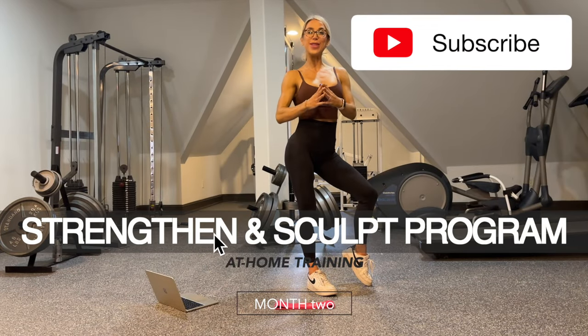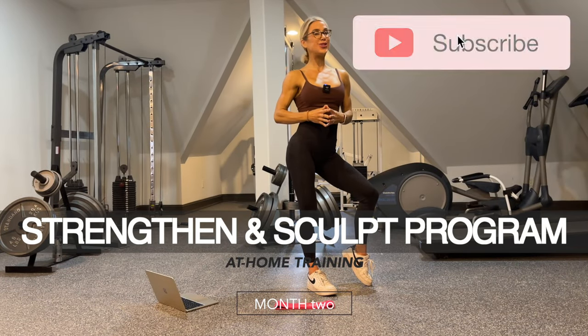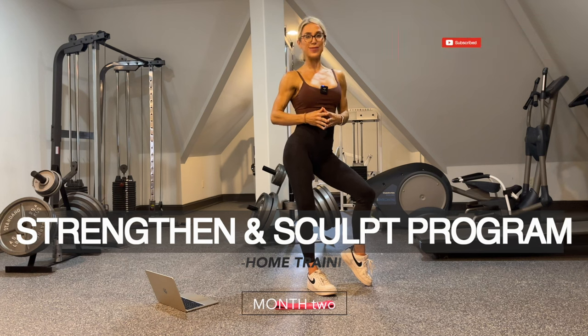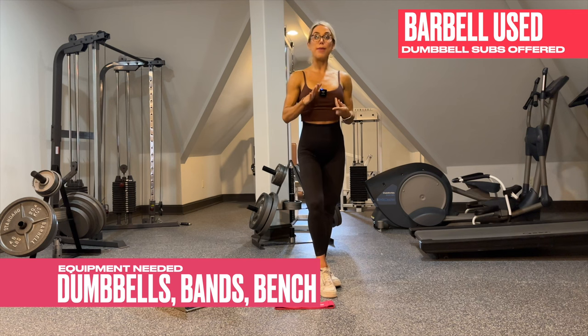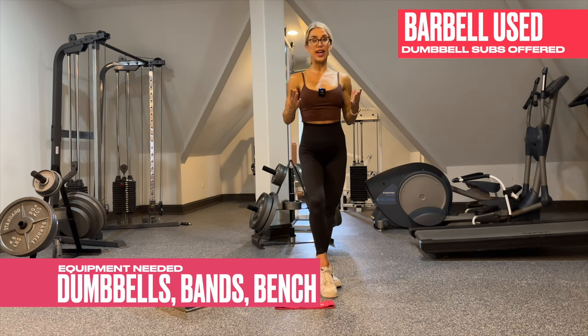Hi, I'm Laurie and welcome to month two of your at-home strengthen and sculpt training program. What you need for this at-home training program is dumbbells, bands, long bands, and mini bands. You will also need a workout bench.